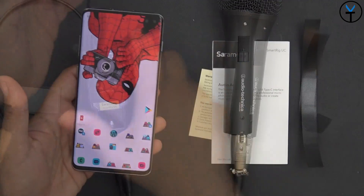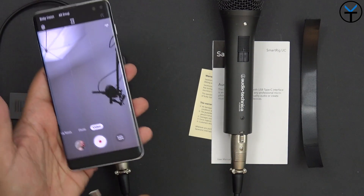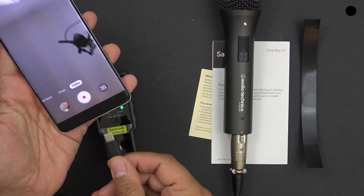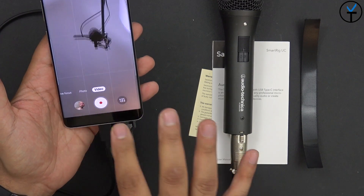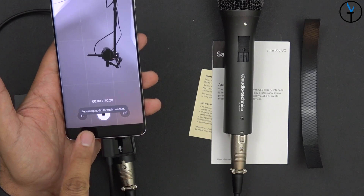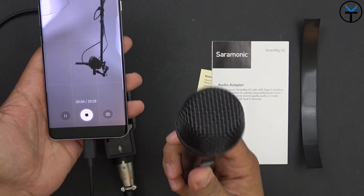On your phone, turn on the camera application, jump into video, make sure your microphone is turned on, and provide it power. The green light does turn on, then connect it directly into your phone and it's going to say USB device detected. Give it a second and then you can hit record and it'll say recording audio through headset — even though we don't have a headset, it's actually connected using this.